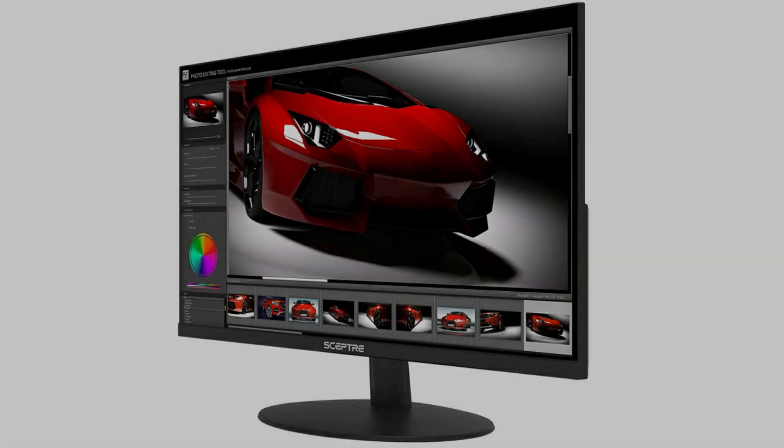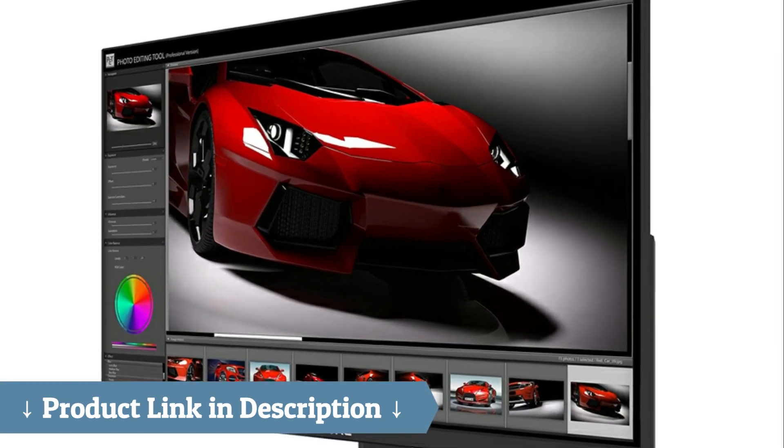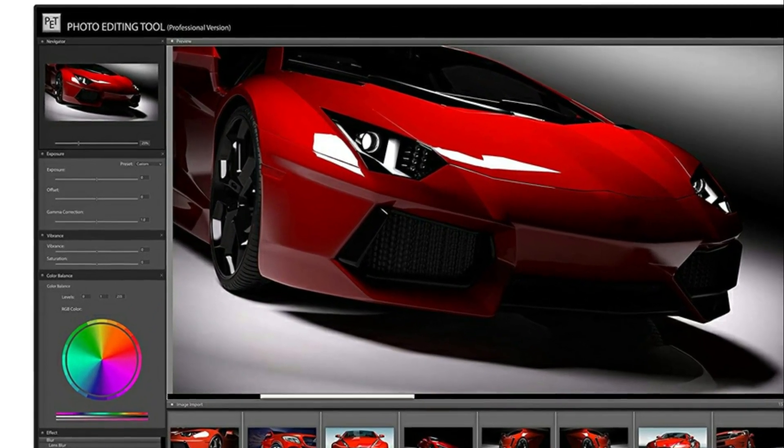The power button actually feels different than all the others — it has a little bump and it's furthest to the bottom, so it's very easy to locate by touch. I would say this monitor is definitely worth the money.